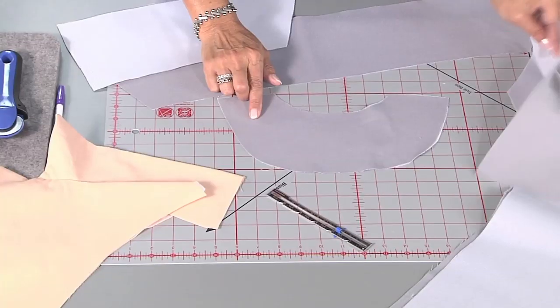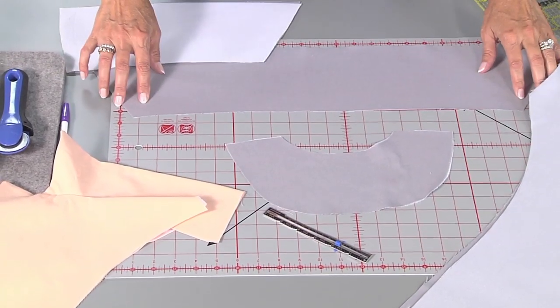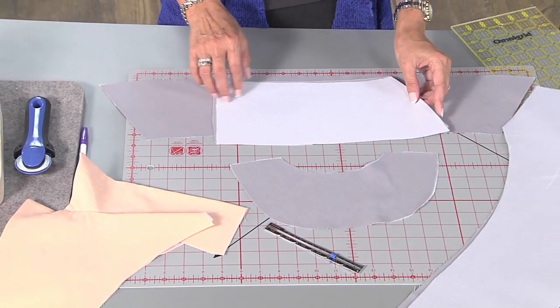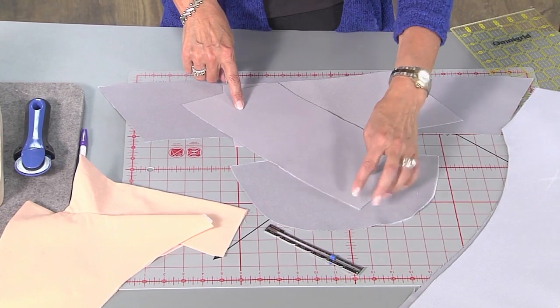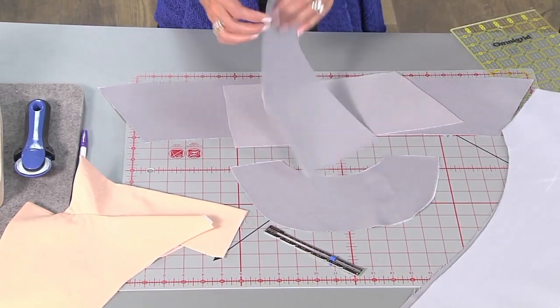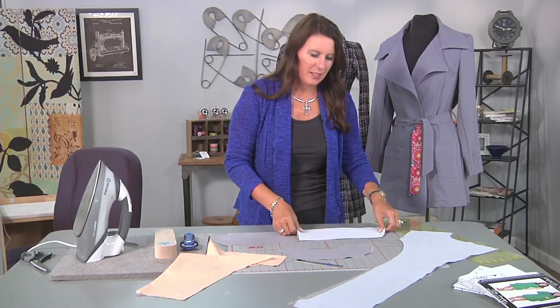On your pattern you're going to need your back — this is the inside of your back. You'll have your two facing pieces and then you'll have your base jacket. You have a collar: this is called your upper collar, and then your lower collar. The lower collar, by the way, is cut on the bias. It should be on your pattern instructions, but it gives just a little bit better fit. And let's get sewing.